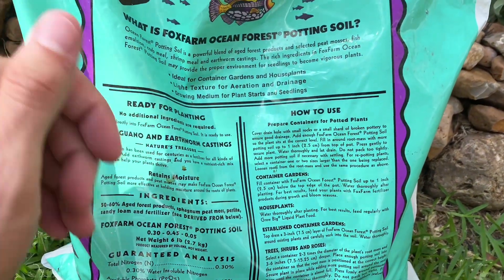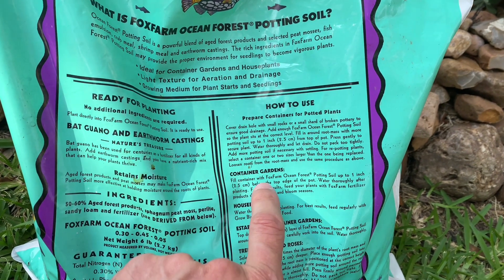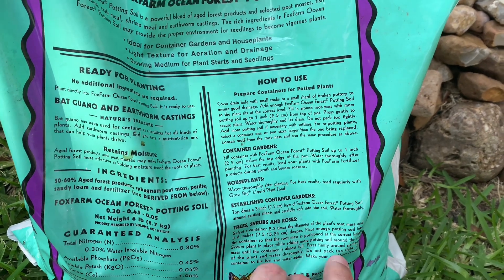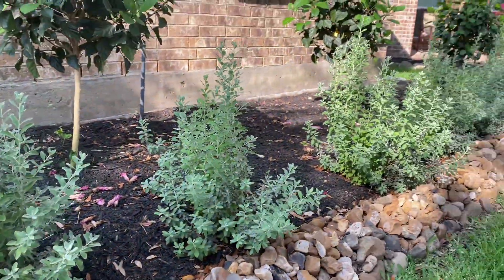In here it tells you how to prepare containers, how to use it for different gardens and house plants, trees and shrubs, and roses. It tells you exactly how much dirt to put in there, and we basically followed all of these instructions and our plants are doing absolutely amazing.